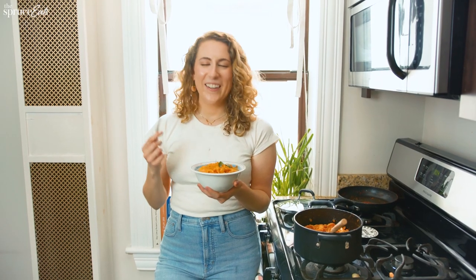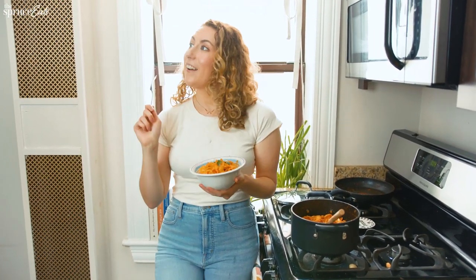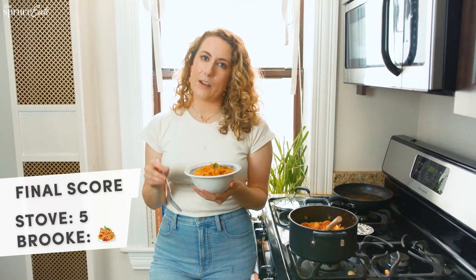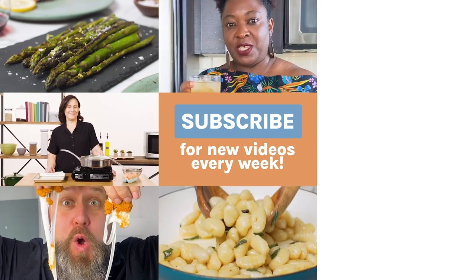I'm tired. Are you tired? Thanks for coming on this journey with me. We laughed, we cried, we made pasta. If you want to see me make more videos or you want a tour inside my fridge, let me know down in the comments below. And make sure to subscribe to the Spruce Eats. Bye!